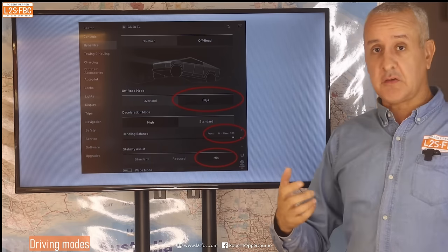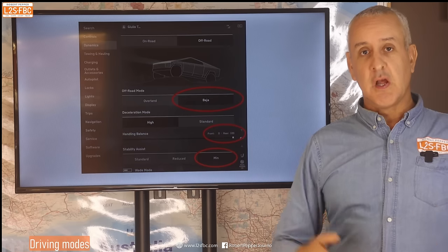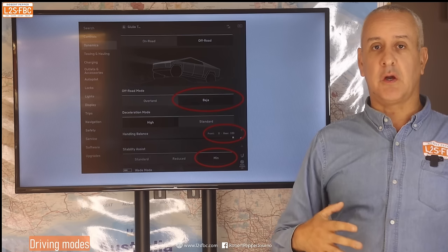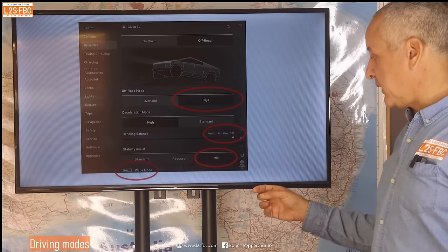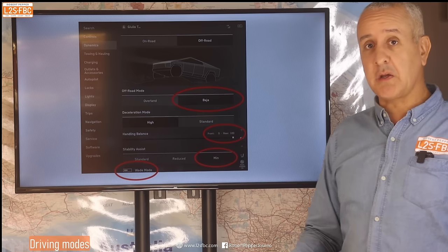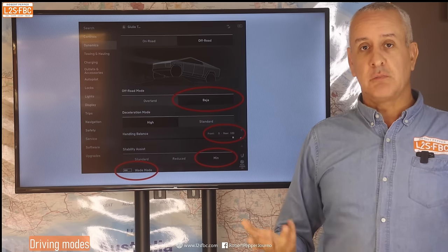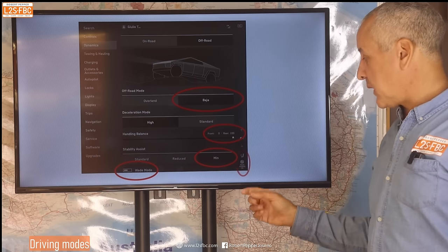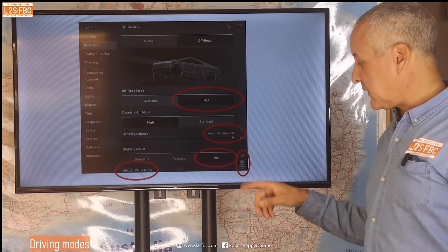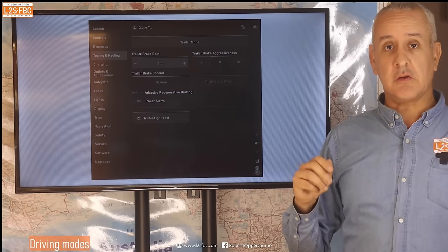There's stability assist in standard, reduced, and minimum settings — I'm not keen on the word 'minimum'; I'd prefer 'off', so hopefully it hasn't been ruined by leaving a little bit on like Land Rover does at the worst possible moments. There's also a wading mode that no one has mentioned — I'm not sure what it involves, possibly raising the suspension or sealing something. It doesn't need a snorkel. There are also heated seats and a passenger airbag on/off switch.